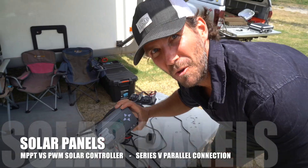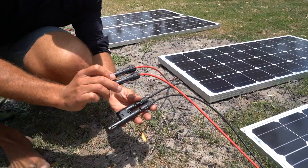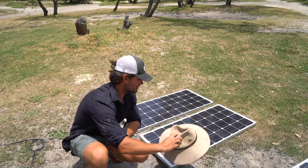Solar panels, MPPT, PWM, series versus parallel — what happens when you shut one down?